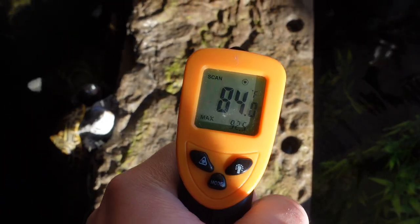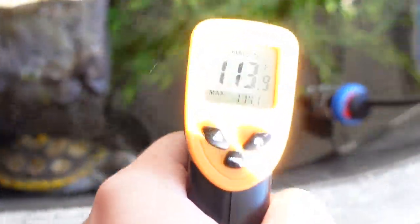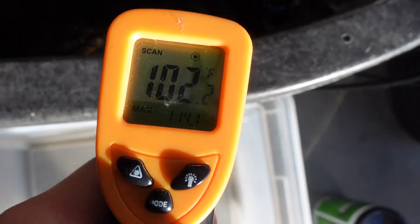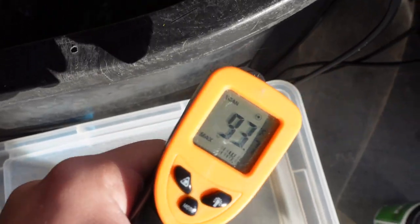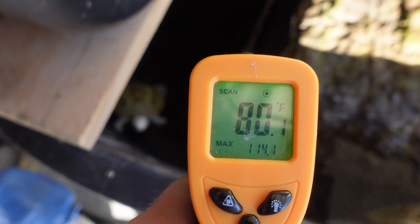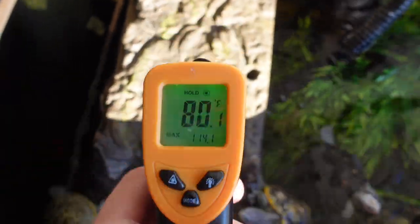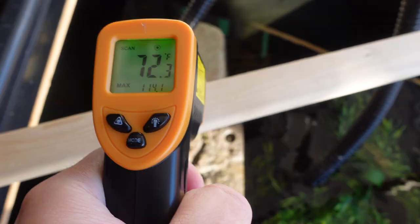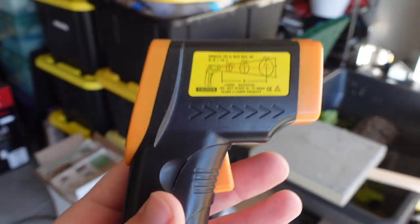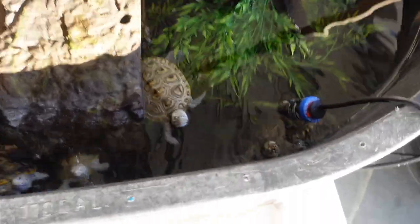The basking spot is reading a crisp 88, 92, 91 degrees — usually around 90 is just about perfect. The stock tank surface is reading 112–113 degrees because it's black and absorbing a lot of heat, but the water itself is at a perfect 80 degrees. I can also get the ambient air temperature — about 70 degrees in this garage. This thing is an absolute lifesaver; no more guessing. You know exactly what temperature your basking spot, your turtles, and your water are at. It even works for cooking!